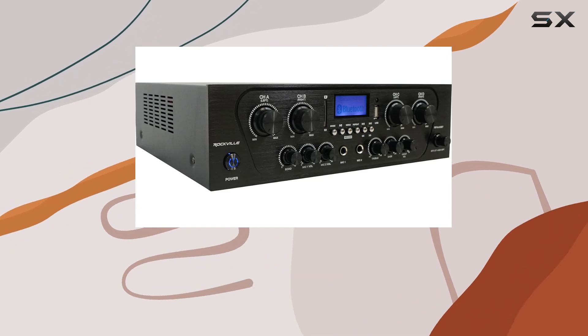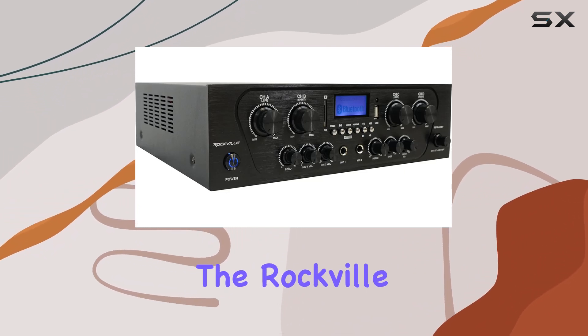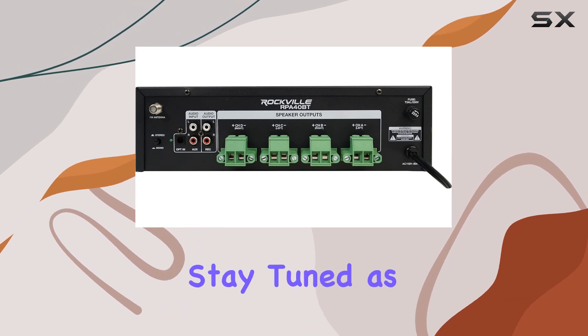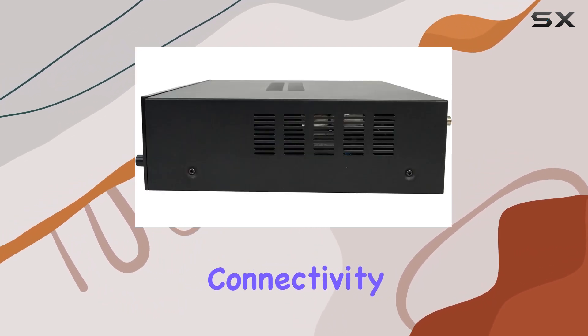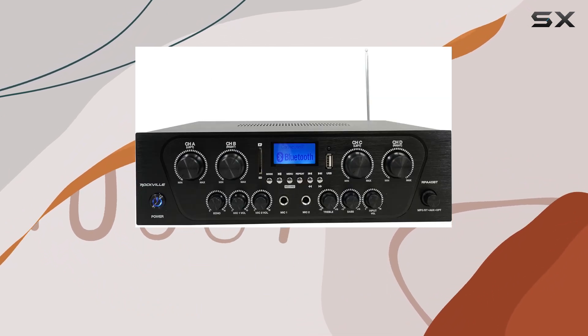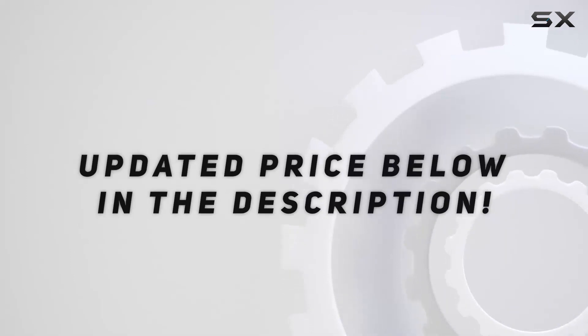Whether you're an audio enthusiast or setting up a multi-zone sound system, the Rockville RPA40BT offers a powerful and versatile solution. Stay tuned as we explore its audio quality, connectivity, and overall performance in today's in-depth review. Check out the video description for an updated price.